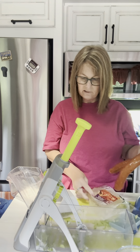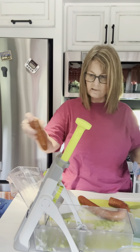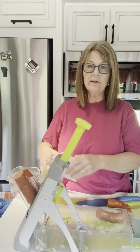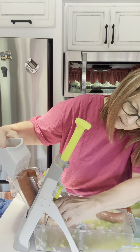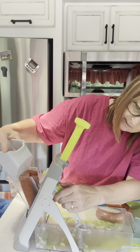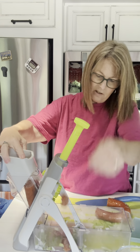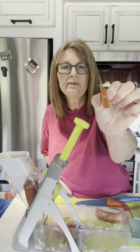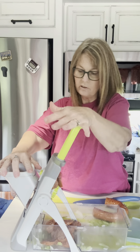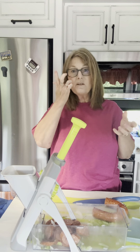I'm going to go ahead and put this into smaller pieces. Let's do thicker pieces because we want chunks in our etouffee. I'm going to turn the top dial down to rounds and show you the difference. See that — so you can change this all you want and have exactly what you want in your meals. Look at that, isn't that cool!